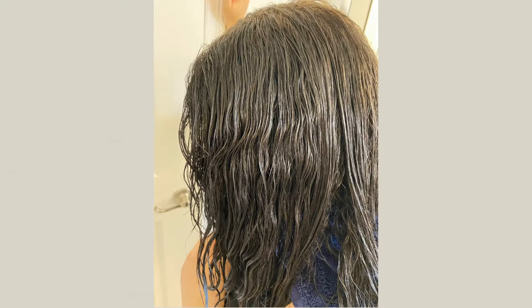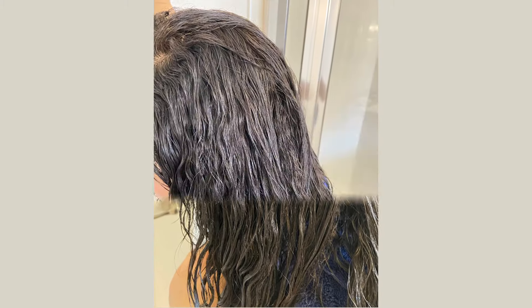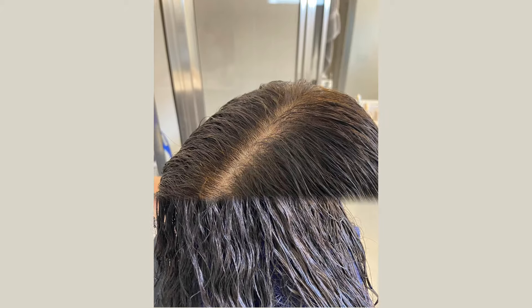In my hair, I apply the second step of indigo only to my gray hair. Look at my wonderful results — no gray hair, naturally!